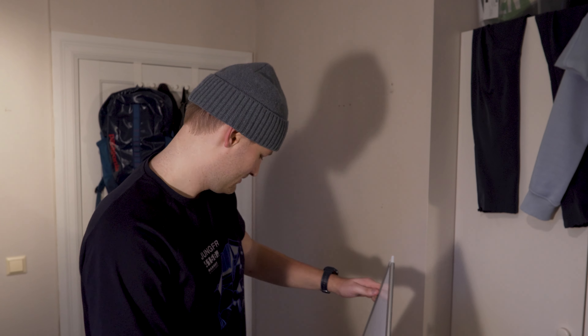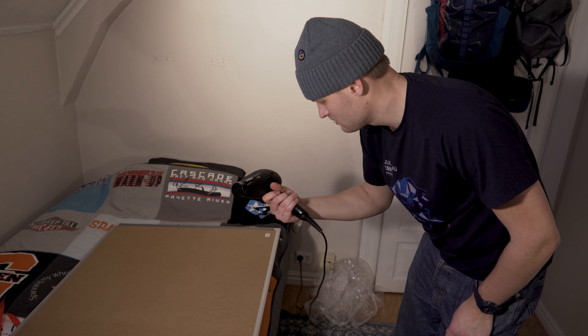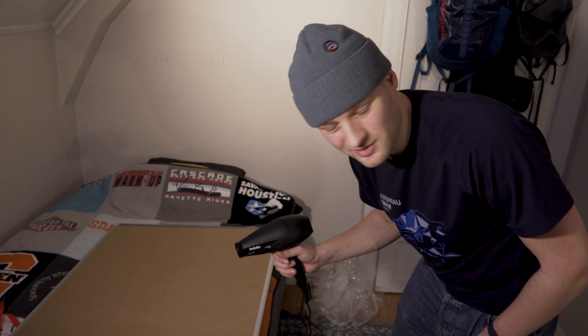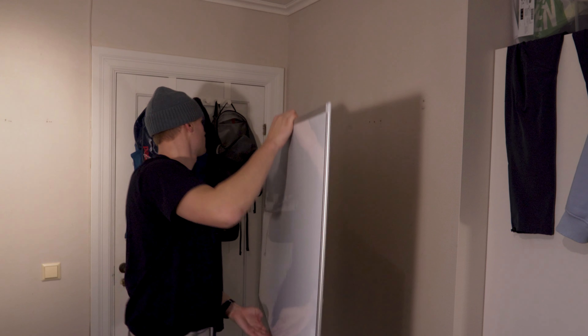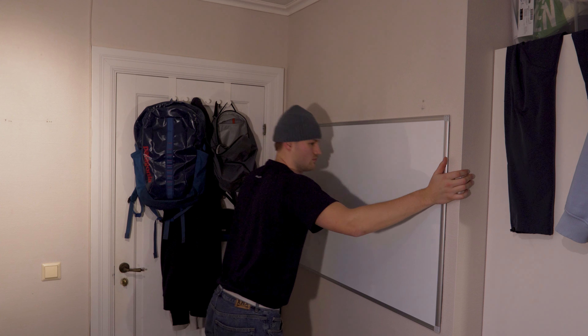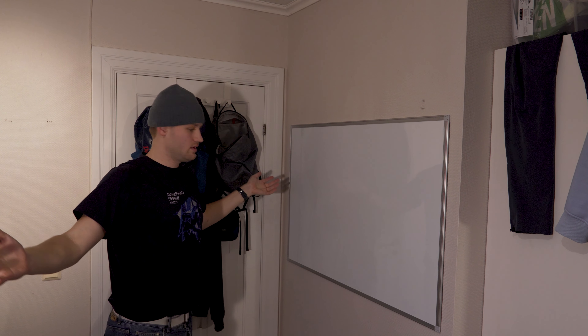Damn, it didn't work. Since the tape didn't hold, we're gonna try using — I don't know what this is called in English — but we're gonna use this to try to heat up the tape so it sticks better. Let's hope it works. Maybe, maybe we just did it — hopefully we did. Yes, it holds! Almost done, now we're just gonna open up these sharpies.